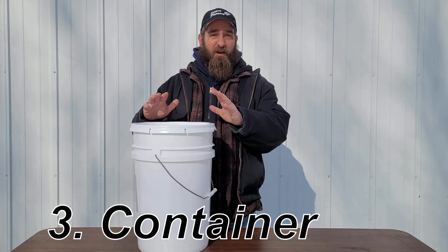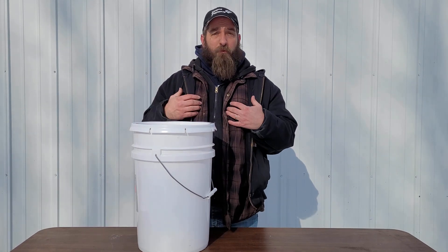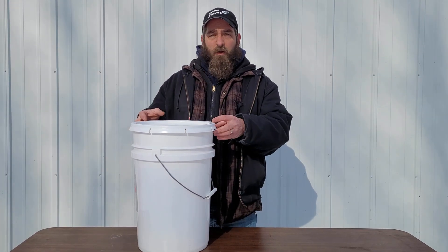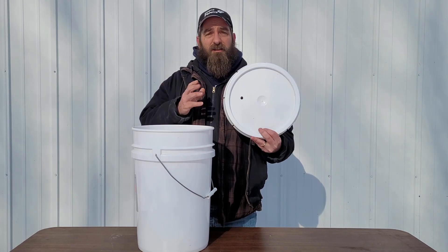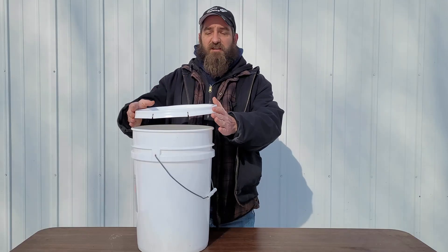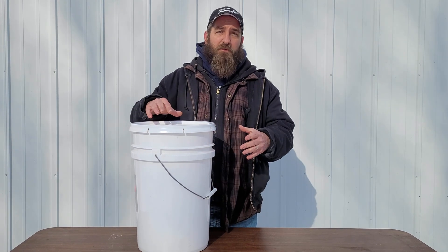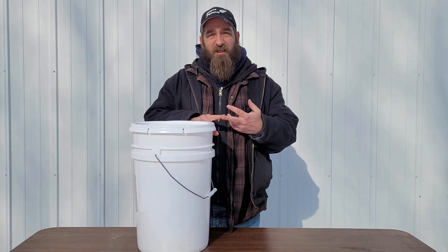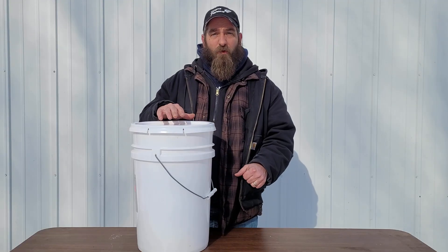The third item you're going to need is a container, whether it be a bucket or a sap bag. I prefer buckets myself. You also want to have a lid with your bucket. What I do with these lids is take a three-eighths drill bit and drill a hole into the lid so we can seat our spile in the hole, and that keeps a lot of the debris out — bark, insects, or anything. We don't want any of that in our sap.